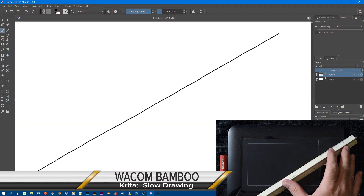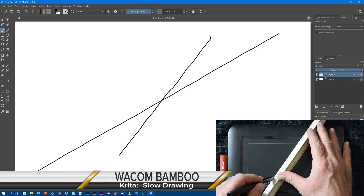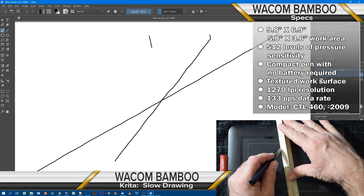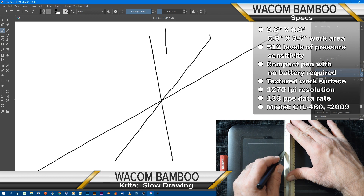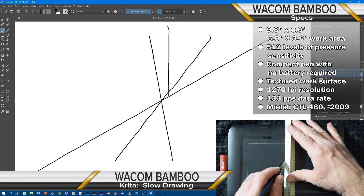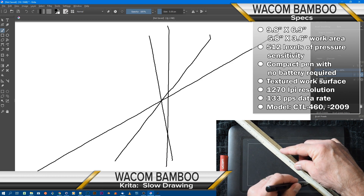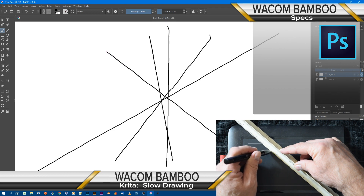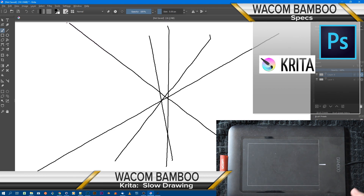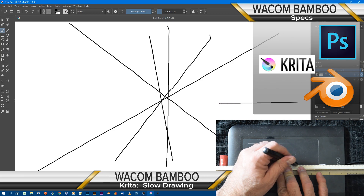Up first is an old friend and standard drawing tablet, the Wacom Bamboo. The Wacom Bamboo tablet has been around since 2009 — sleek, stylish, and easy to use, whether you're left-handed or right. Measuring in at 9.8 inches by 6.9 inches, this tablet sports 512 levels of pressure sensitivity with a compact pen. The work surface is textured and provides a paper feel. The pen is easy to set up and requires no batteries. This model is the CTL-460 from around 2009, using the latest drivers. The Bamboo will do some line testing in Photoshop, Krita, and Blender.